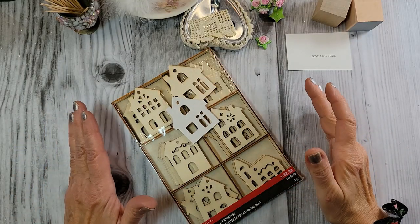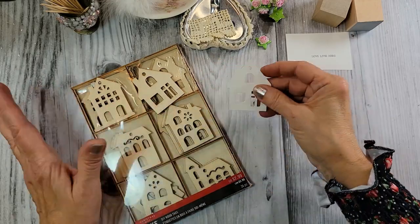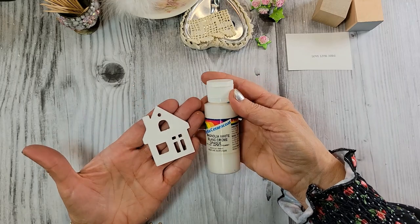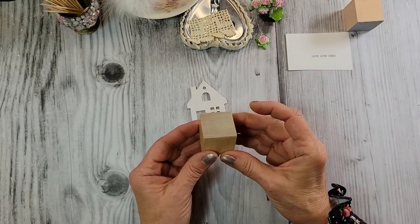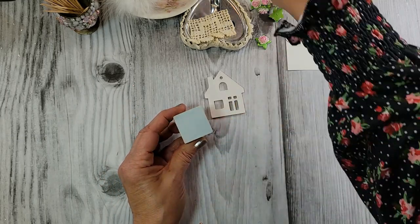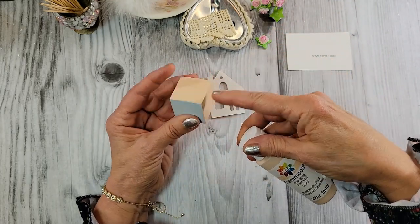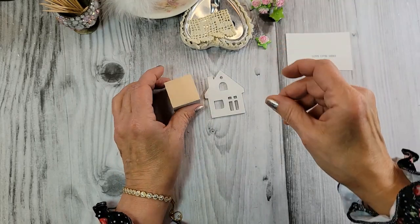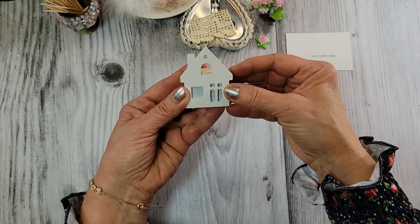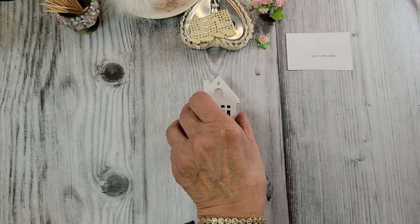Everything I'm using today I'll link in the description box below this video. The first thing I did was pick out a little house and I painted it a simple white just to save time — so we're not watching paint dry, I did it ahead of time. I have here a one inch wooden block. I painted one side of it a pale blue — Waverly chalk paint in crystal, such a pretty color, I found it at Target. Then I had a rosy beige that I painted every other side with, and I left the bottom unfinished. When I lay my little house on the block, I get pretty little blue windows. I thought that looked really cute. So this house is going to be glued down to the block.